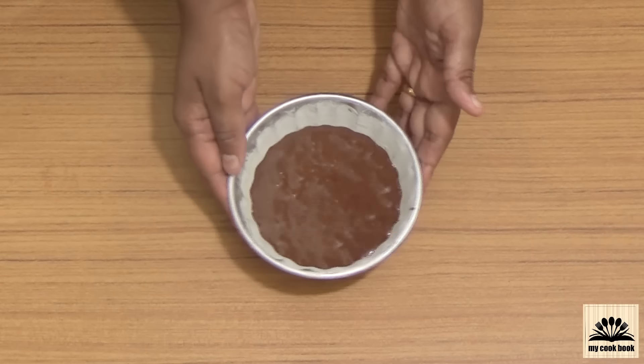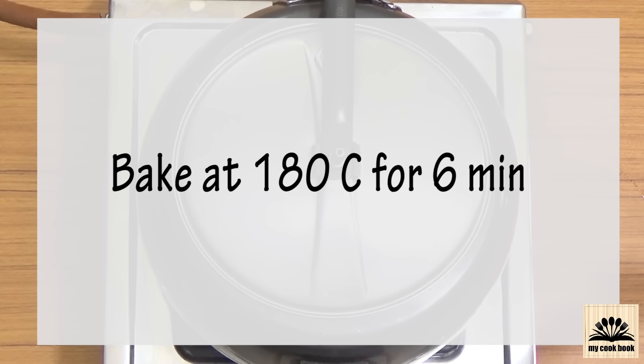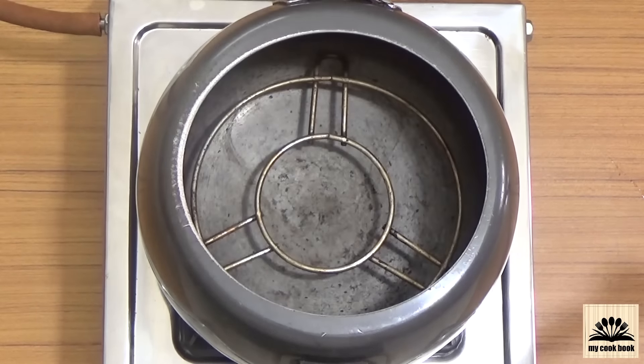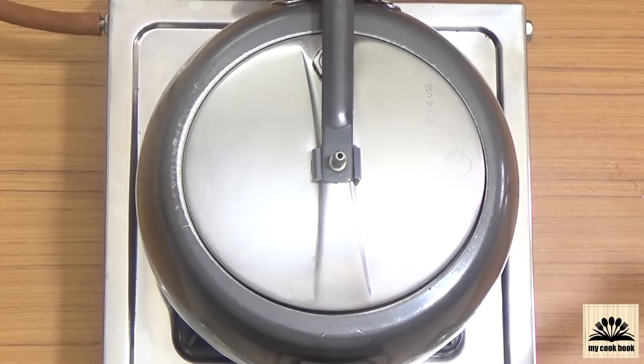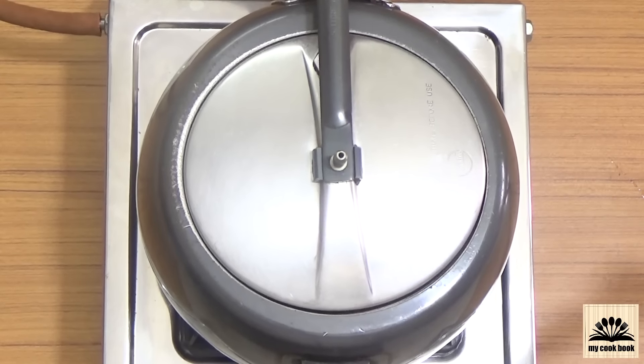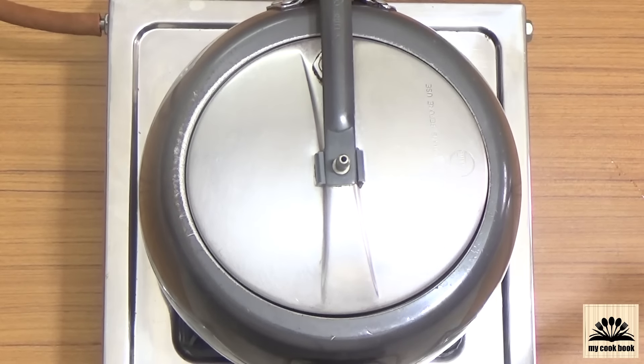Pour the batter into the molds, then tap the mold a couple of times to release any air bubbles. If you are using an oven, bake at 180 degrees Celsius for 6 minutes. For the pressure cooker method, place the mold inside the preheated cooker, cover with the lid, and cook for 6 minutes — make sure you have removed the ring and whistle. We need to undercook the cake to get that creamy chocolate center; even half a minute extra will completely cook the cake. Also, the time will differ based on the size of the mold; for smaller molds it might take around 5 minutes.